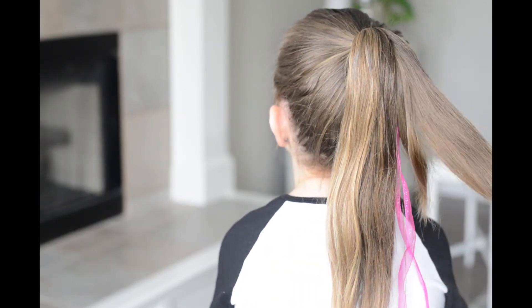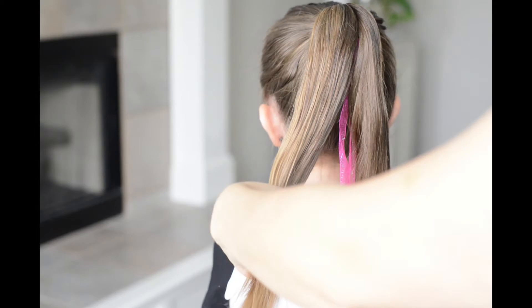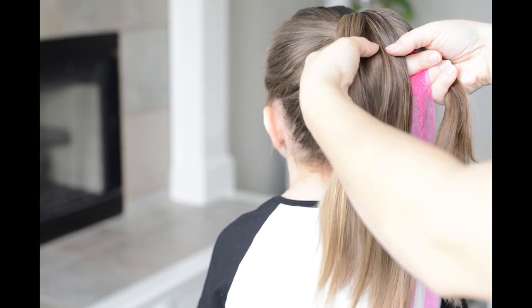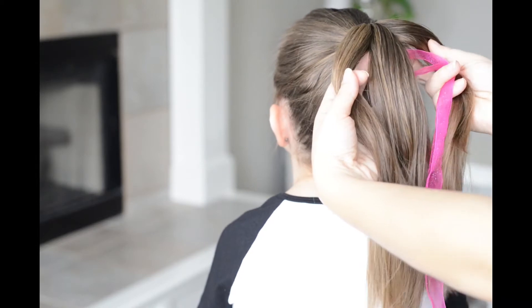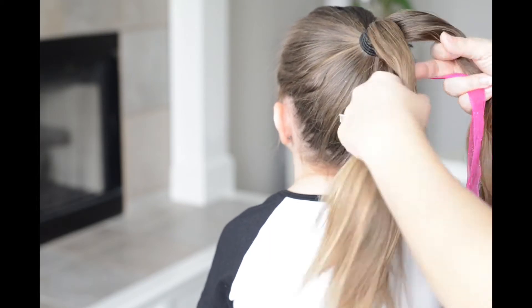To start our four-strand braid, I'm just going to tie a ribbon around the ribbons that I just put in at the top of the hair. If you want to stick it through the back of the rubber band, it'll hold it in place. Next I'm going to create four sections and put the ribbon in as the third piece — that's really important to remember.